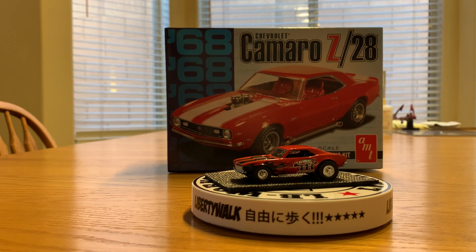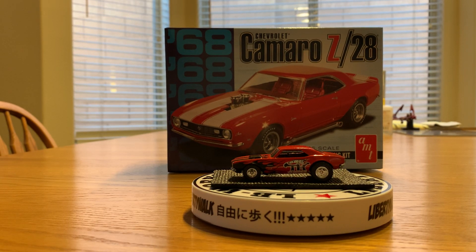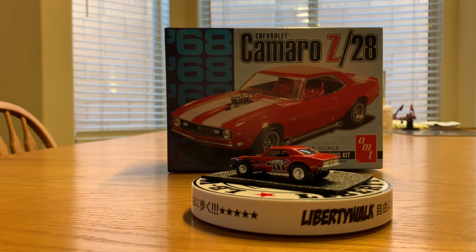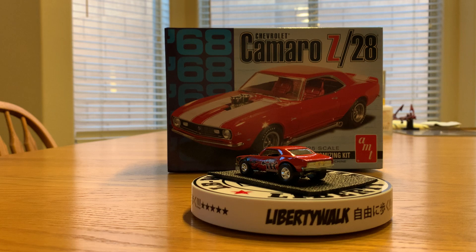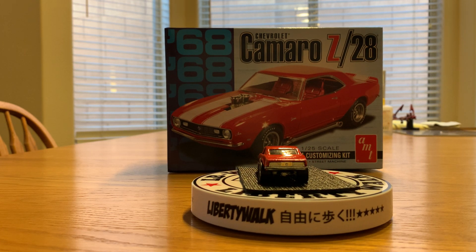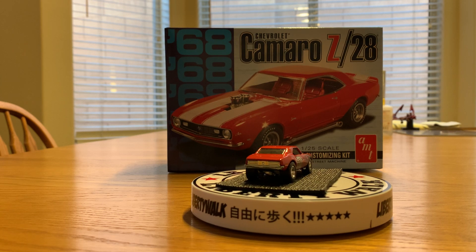Hey YouTubers, RC here with RC67. I got a few cars today I'm going to showcase for you. I got a couple cars I've been tracking for a while and got pretty good prices on them on an eBay auction site. And then one is a car from the RLC club that I'm a member with.